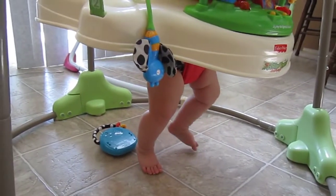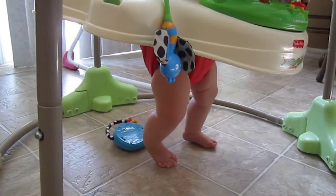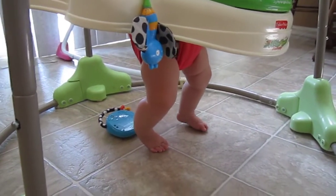Last time she went to the doctor about two weeks ago, she was 25 inches. So you can see, she can touch. She prefers not to be flat-footed, but she could be.